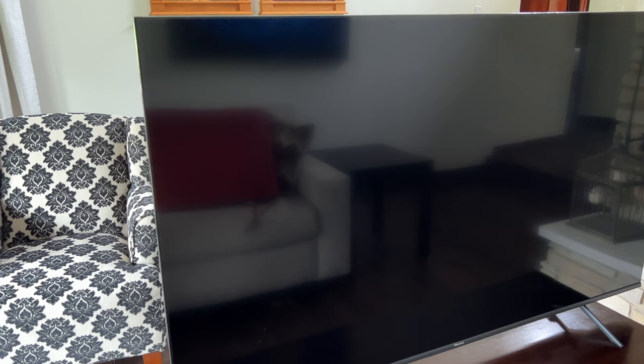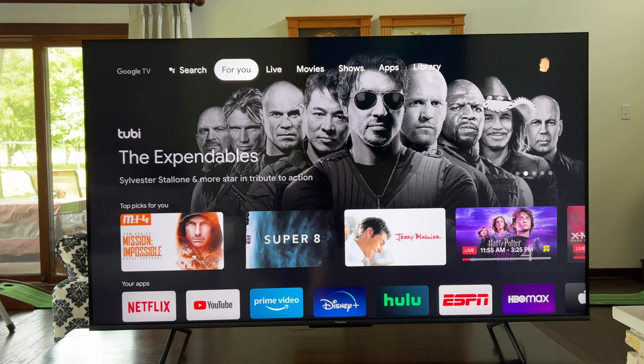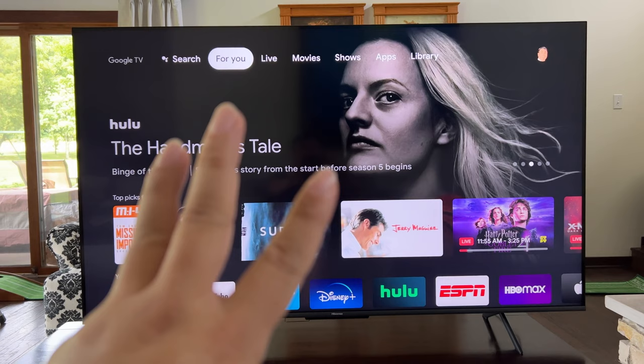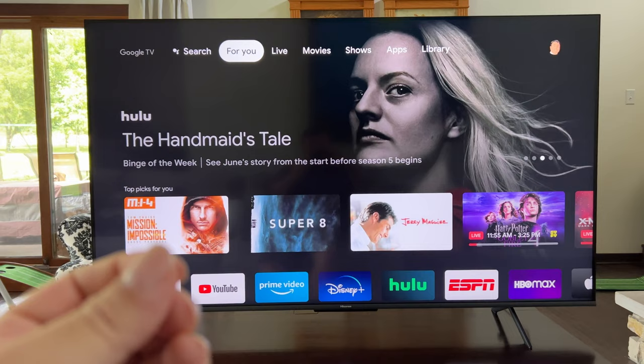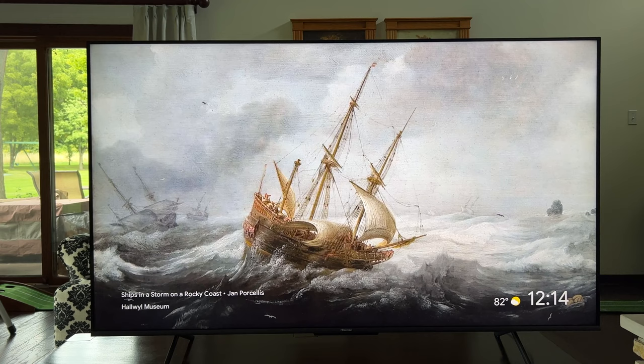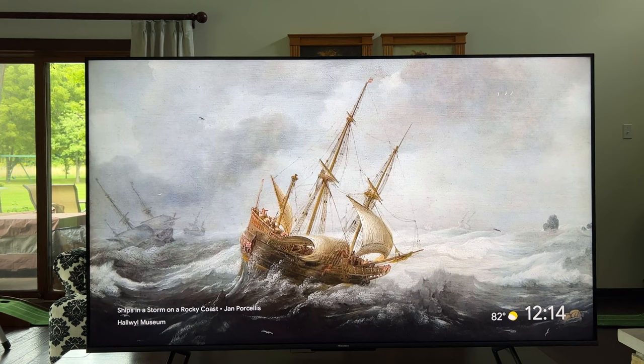Now I'm going to go ahead and power this Hisense TV up, set it up, and then give you my thoughts about the quality of this latest generation. I've been playing around with it and I have three important things that have blown my mind. I'm going to go through them in ascending order — so starting with the thing that impressed me least and working up to what impressed me most.